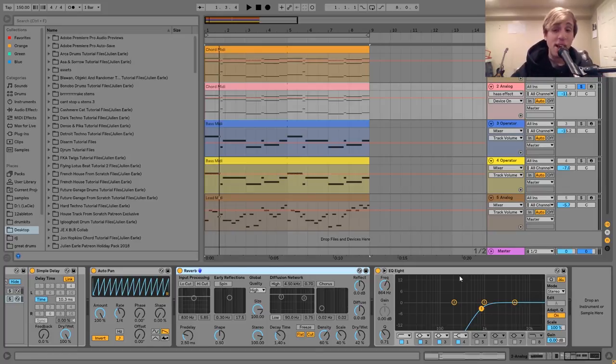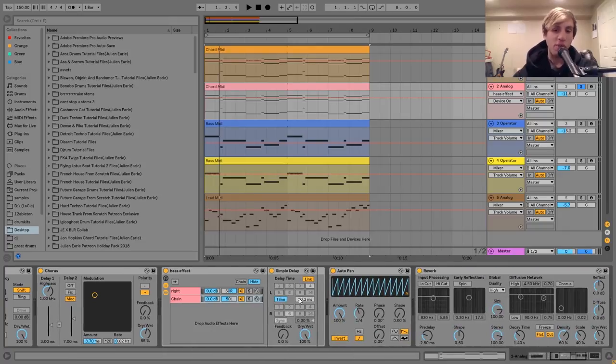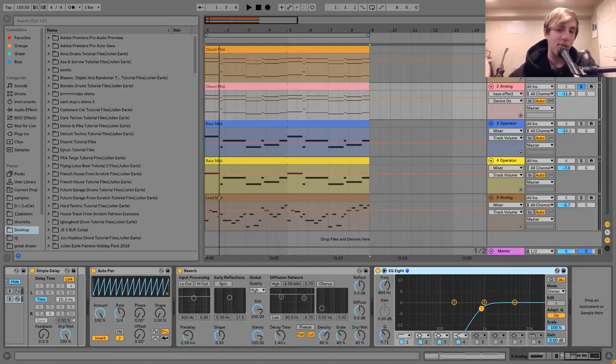Then the last thing I have on here is just an EQ8 cutting out the low end as a final step. Because I have the high-pass on the synth, but there's a lot of effects here that can kind of create low end. So I just have that on there at the end cutting that out. And that is it for the second chord synth.